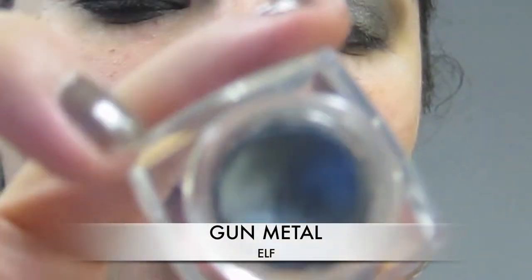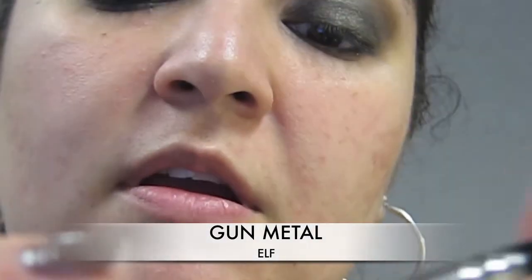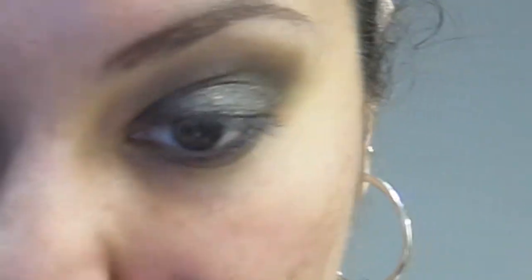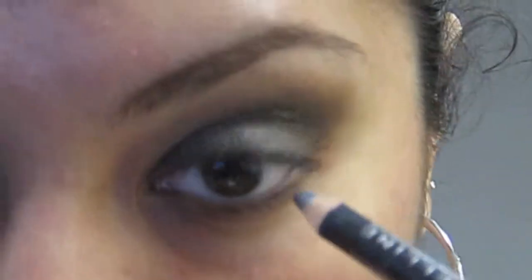Then I'm going to get any kind of flat brush — you can use an angled brush or eyeliner brush. And I'm getting the e.l.f. cream liner in Gunmetal, and I'm going to apply a little bit of that to my lower lashes. Then I'm going to get a silver gray — you can even use black eyeliner — and do the rims on my waterline. I'm using this charcoal gray. Black would definitely be more dramatic.